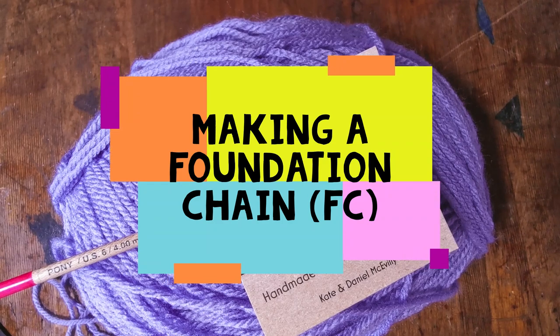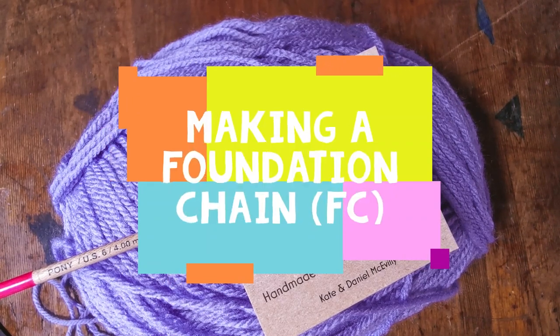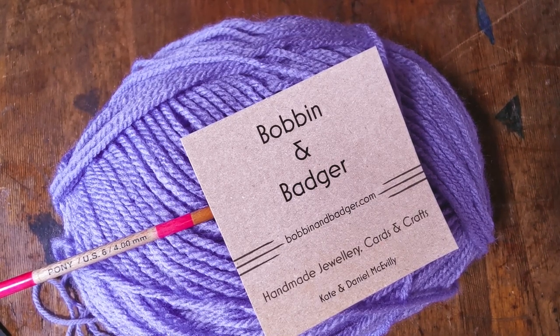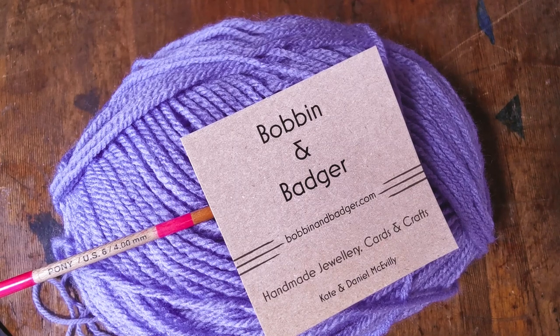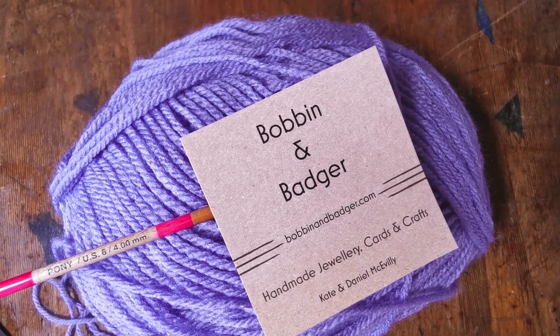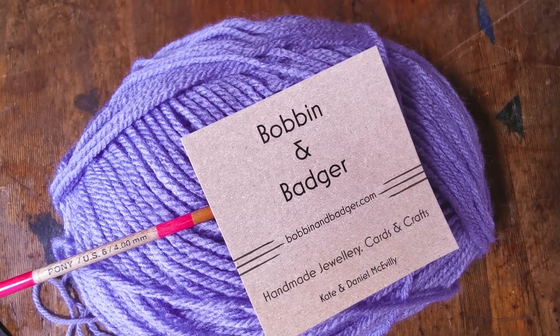Good morning lovely humans, here we are again — Bobbin and Badger with another how-to tutorial. Today we are going to focus on creating a foundation chain. A foundation chain in crochet is what a lot of projects are based on. You can do a short foundation chain and make a bookmark, or a long one and make a scarf or a blanket.